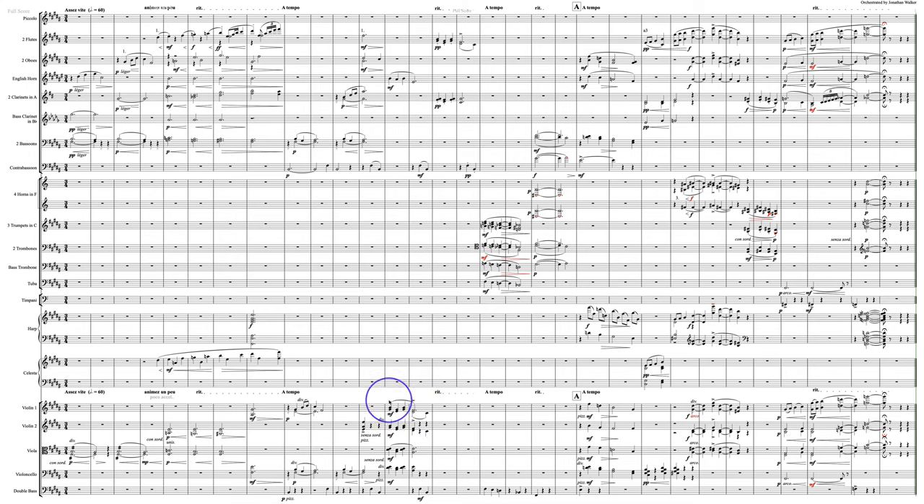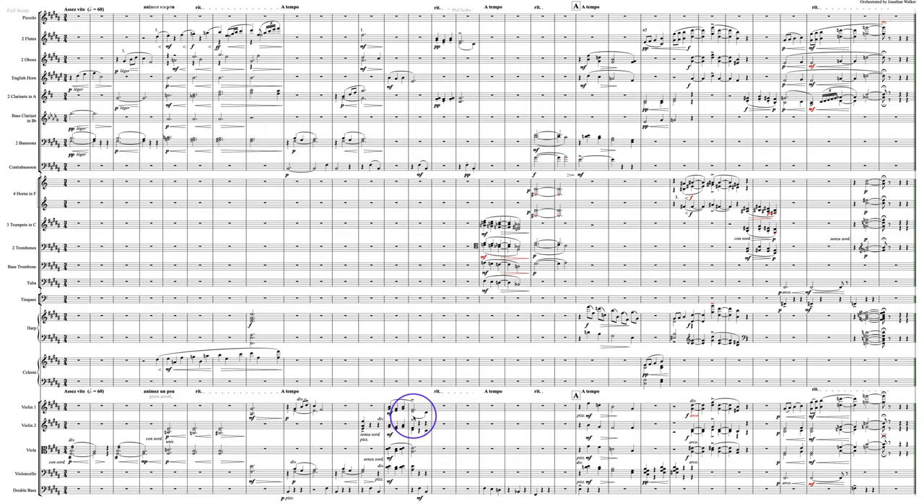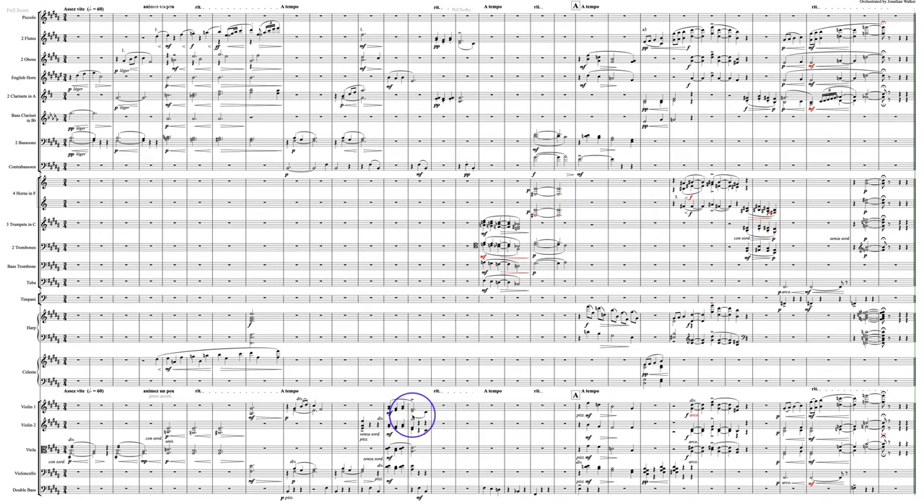They've got a slur here, but they are also obeying this right here. Shouldn't you actually put the slur further along? The size right here is just really, really small.